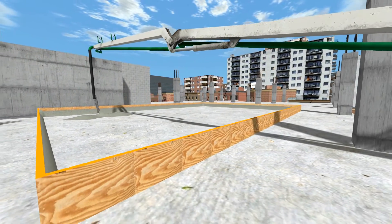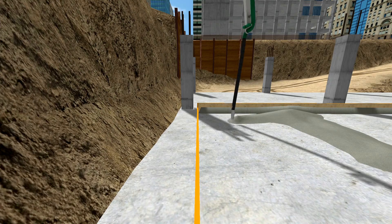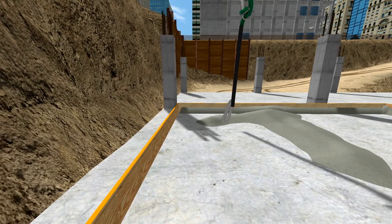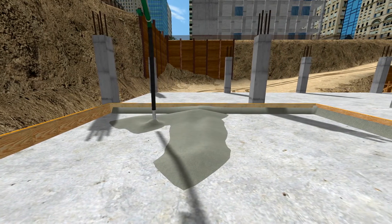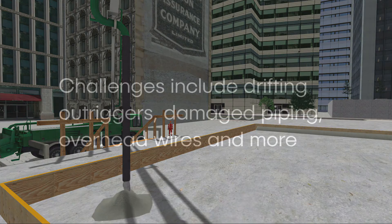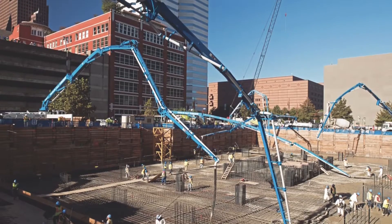CM Labs' concrete pump simulator includes exercises designed to guide trainees towards proficiency in a training environment where mistakes are far less costly than on the worksite. Trainees operate in a variety of scenarios — from rooftop to ground level to below ground — and learn safety fundamentals such as setting up outriggers and deploying the boom. Trainers can also introduce challenges at any time, including drifting outriggers, damaged piping, overhead wires, and more. By working through these exercises, trainees gain more hours of stick time than with on-the-job training methods.